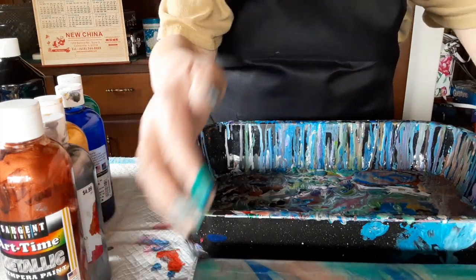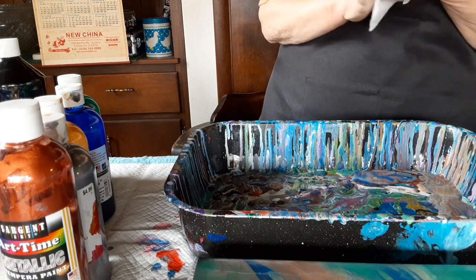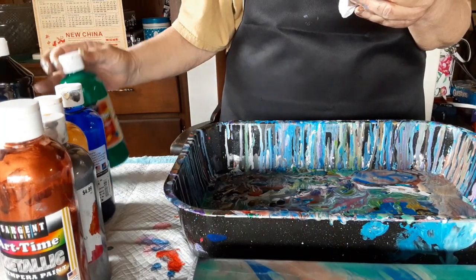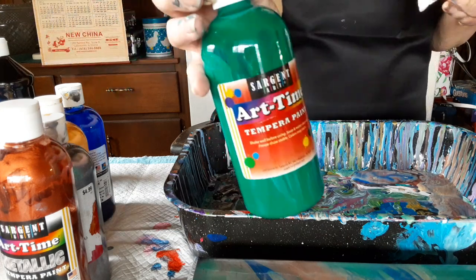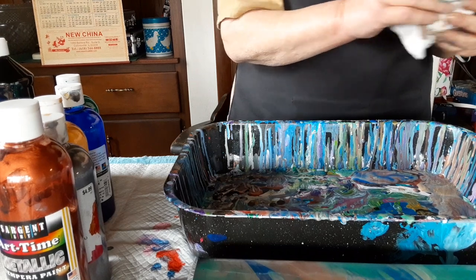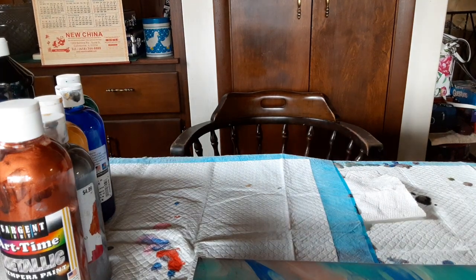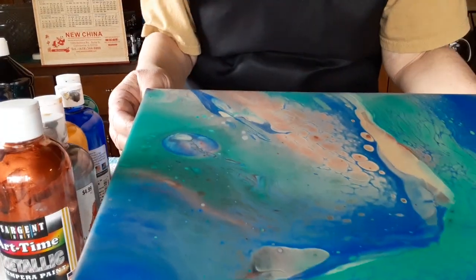Some beautiful colors, and this is just inexpensive tempera paint — much cheaper than your standard paints. Some of these bottles actually have a price on them: the black says $3.99 for this big bottle. Believe it or not, this one says $1.99. So these are very inexpensive — perfect for when you're stuck at home and just want something to do to keep you occupied, keep the kids occupied, and keep their minds busy. You can get some beautiful paintings out of it. Look at the cells I got!